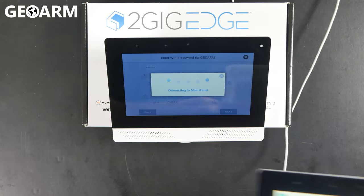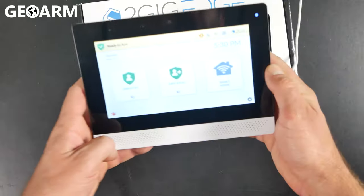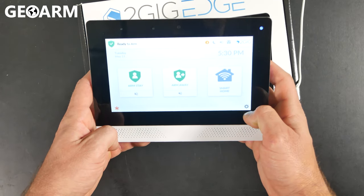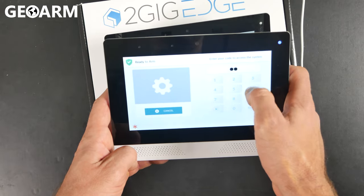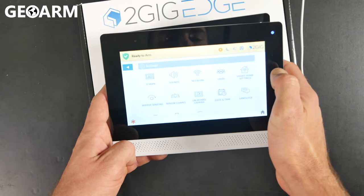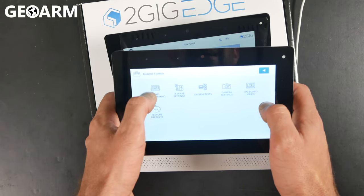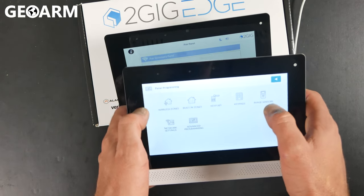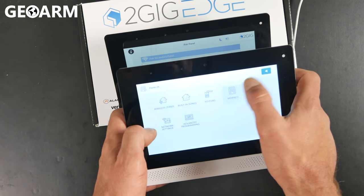On the main panel, I have my Edge system here. We'll get into the programming menu by pressing the gear icon in the bottom right and entering the installer code — mine is the factory default of 1561. At that point, scroll down and go into Installer Toolbox, then into Panel Programming. You'll see a Keypads option — go ahead and press on that.